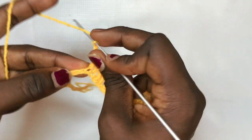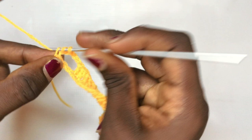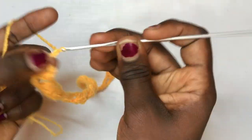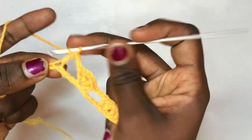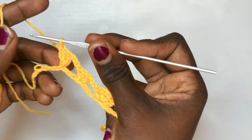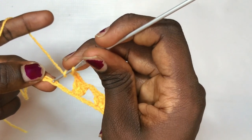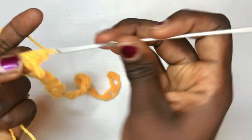Now it's time for your very final design detail. Chain up two, skip the next two stitches, and put a total of two double crochets in the fourth space. Then chain up three, skip the three spaces, and put a total of three double crochets in the fourth space. Chain up three again, put a total of three double crochets in the fourth space. Then chain up three, skip the next three spaces, and put a total of two double crochets, chain two, two double crochets in the same exact space.